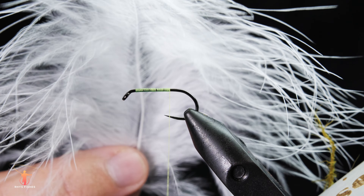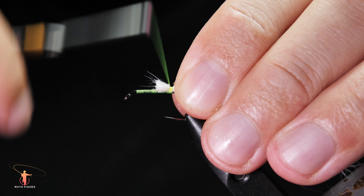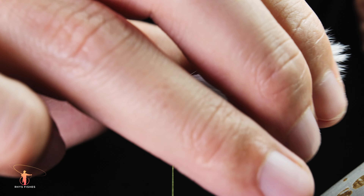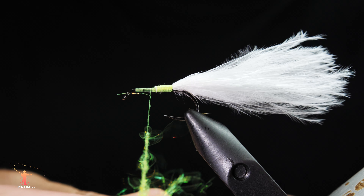Start with a body of chitrous thread and then catch in some white marabou as the tail, and then take some chitrous glistadub from Hens and tie this in as a butt.